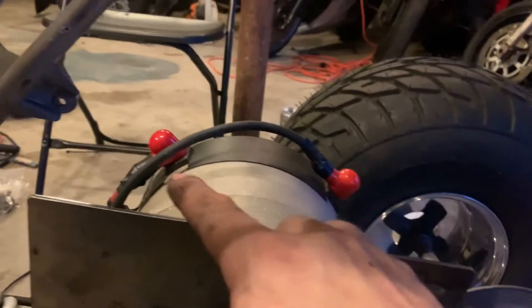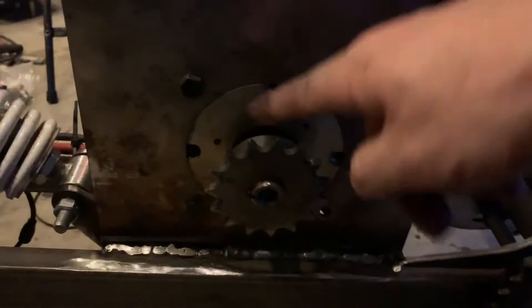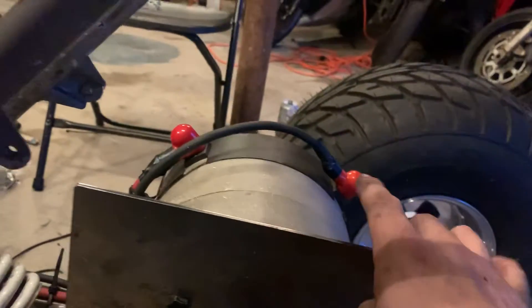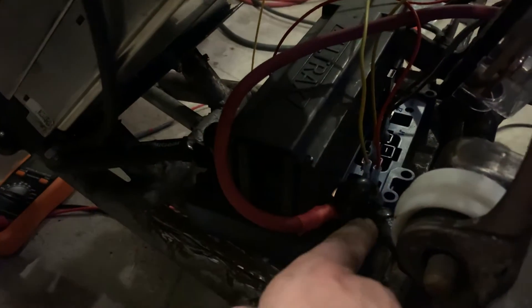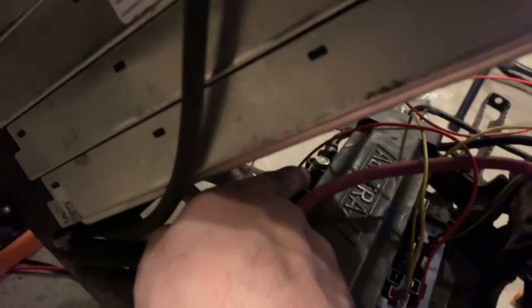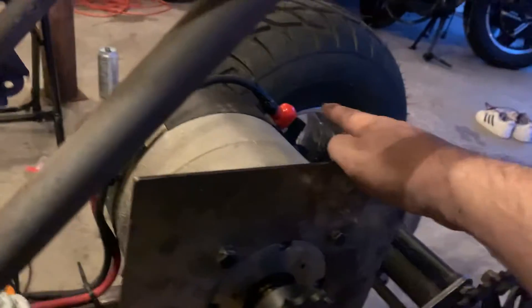I put a 12-volt battery on there just to see which way it'll spin, to make sure I'm spinning it the right way. The positive runs to the positive side of the controller — power comes in from the contactor and one wire goes out to your motor. The battery negative goes to the B-negative terminal, and then there's an M terminal on the other side that goes to the negative on the motor. That is the entire setup — literally that's it.